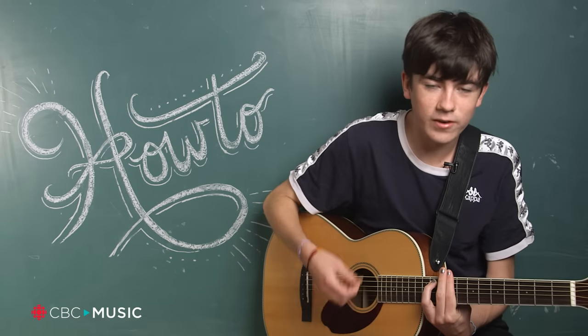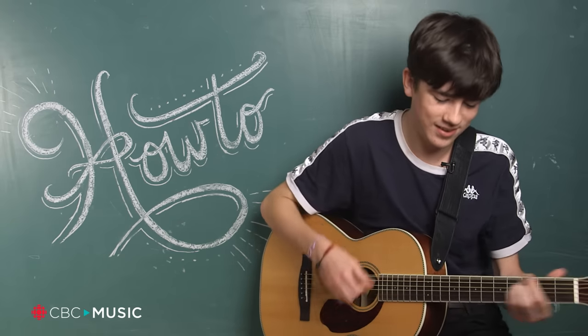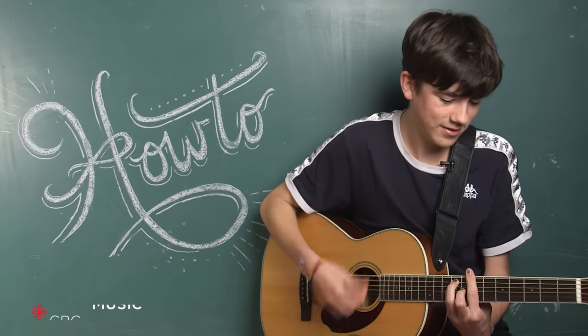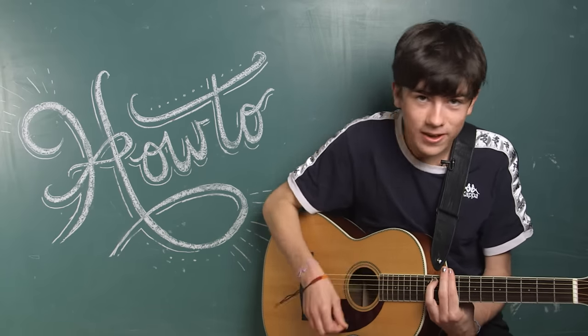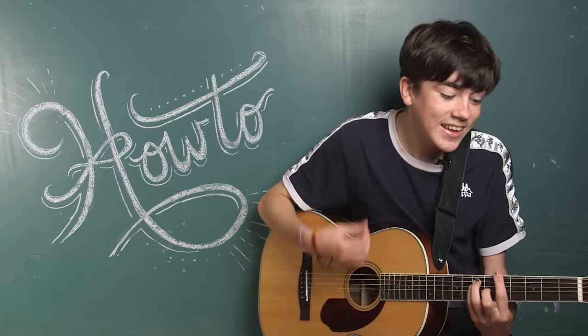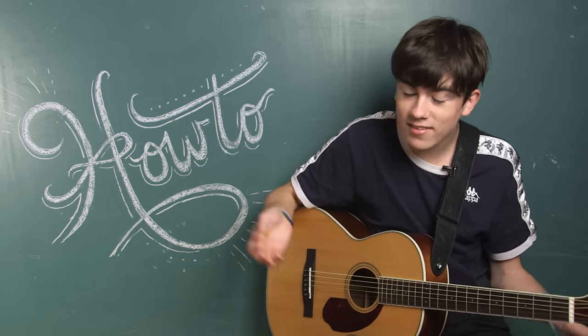So it goes: D-flat minor, then B, A, E. And then it stays that way the whole way through.